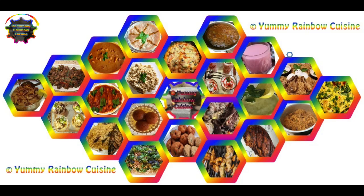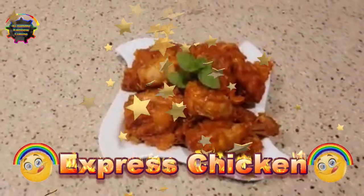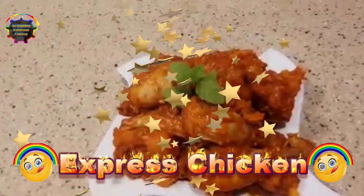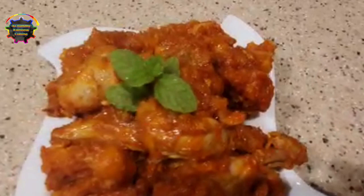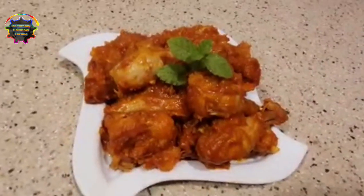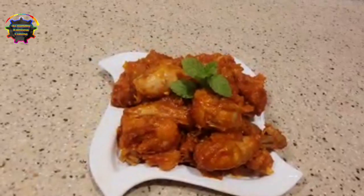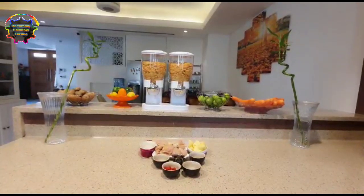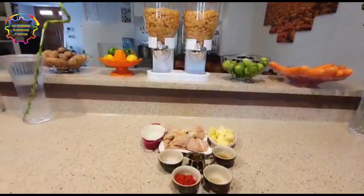Hello everyone, welcome to ME Rainbow Cuisine. Today we are going to see Chattu Buttu chicken. Chattu Buttu is the express way of cooking chicken.